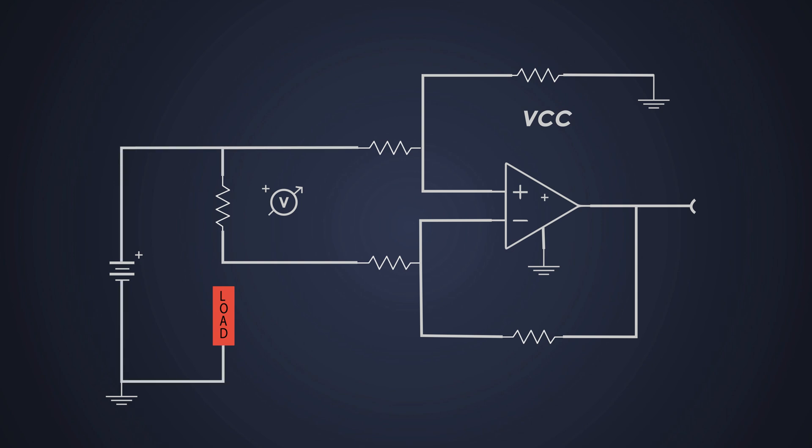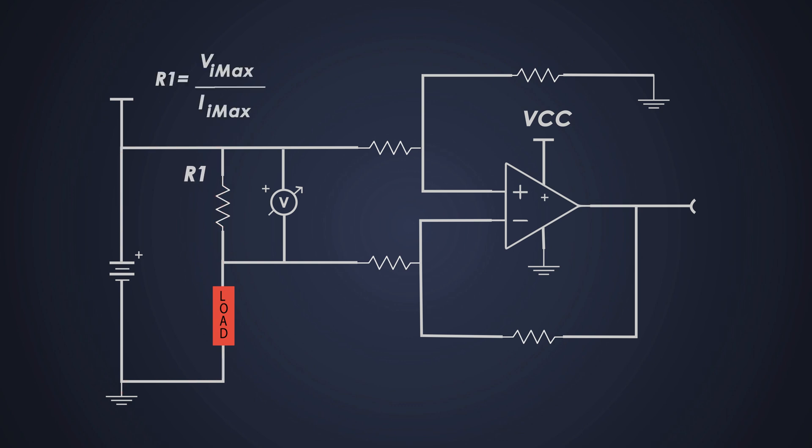Let's start the circuit design with important calculations. The first key component is shunt resistor R1. When current flows through R1, a small voltage drop occurs across it, proportional to the current according to Ohm's law. We can calculate the value of the shunt resistor based on the required voltage drop using this formula. When 1 amp flows through the shunt resistor, the voltage drop will be 100 millivolts if we use a 100 milliohm shunt resistor.